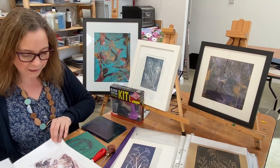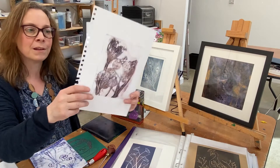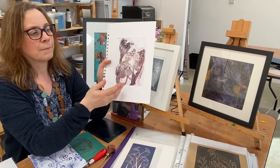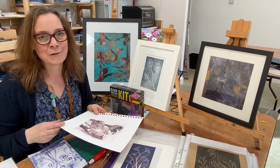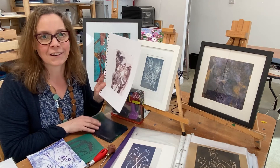You can also get fantastic, almost microscopic prints from plants and things using the gel plate, which make beautiful pictures and cards. Lots of people get a little bit addicted when they learn how to use gel plates — it's a dangerous thing to learn!